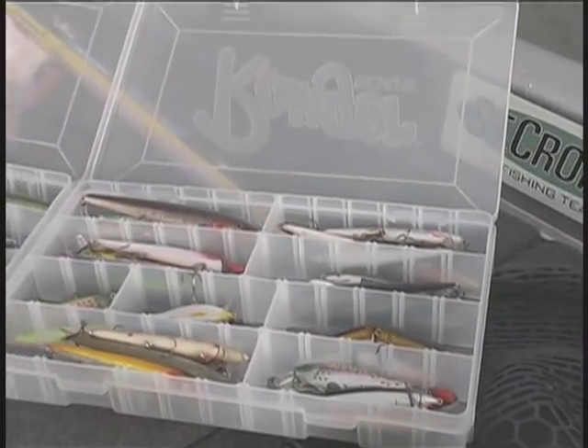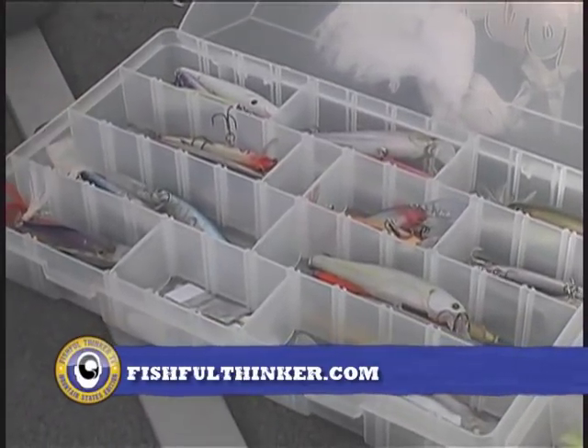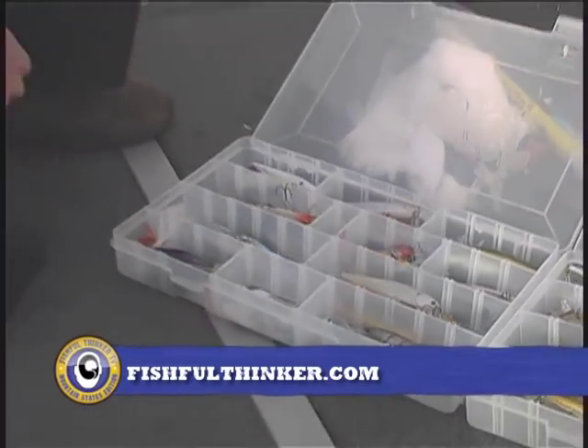What you're looking at right here is a jerkbait junkie's box of goodies. The difference between them — these all suspend, those all float. If I need a shallower presentation around shallow bushes and grass lines, I'll use the floating ones. If I need suspending baits to trigger fish, I'll use the suspending ones. A variety of colors and sizes gives you lots of opportunities to mix it up. Jerkbaits are at their best in clear water conditions — which makes them really good here in the West because we face a lot of clear water. Heavily stained water is the one place I'm not likely to throw a jerkbait; the fish really needs to see it to bite it.